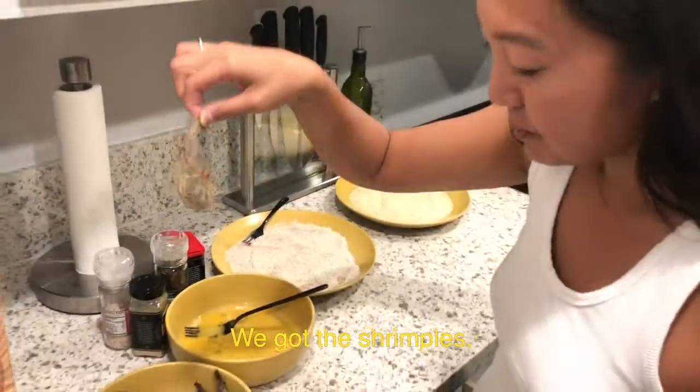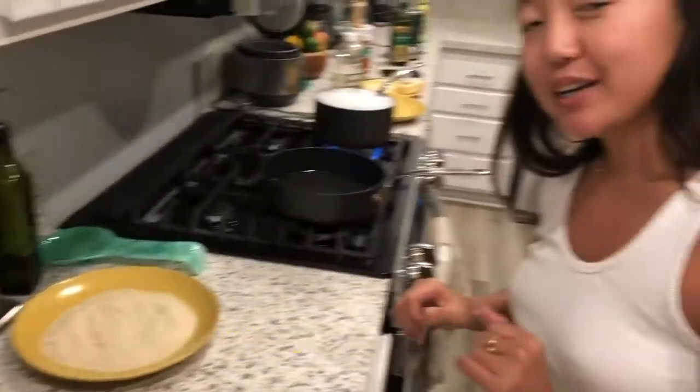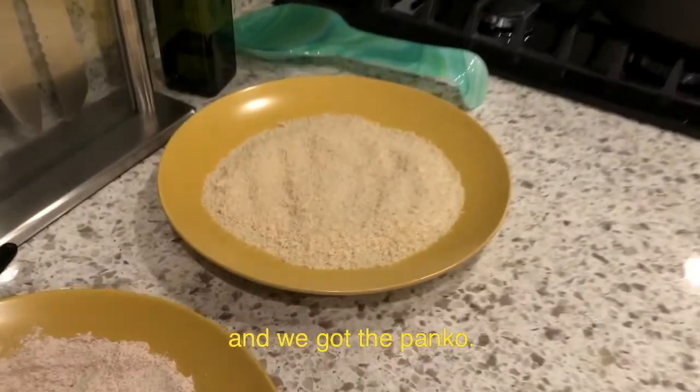We got the shrimples, we got the egg, we got the flour, paprika, and we got the panko.